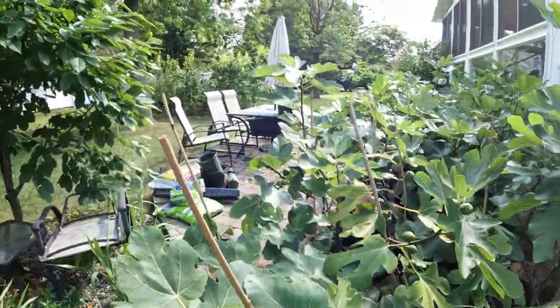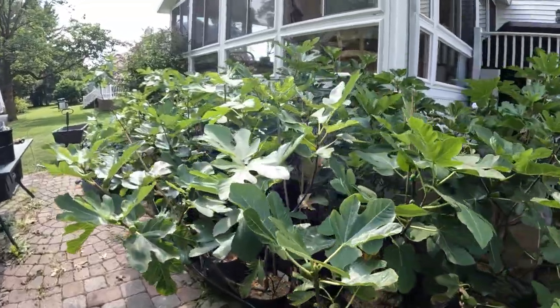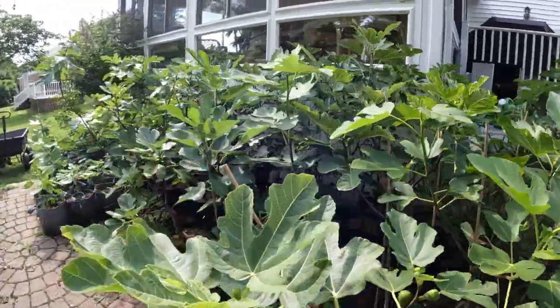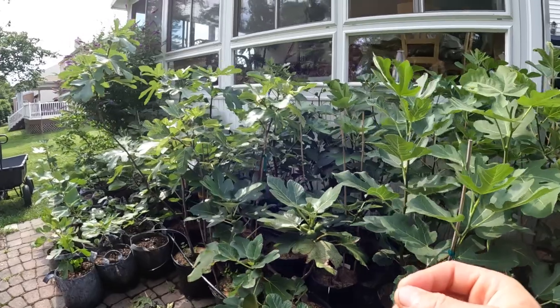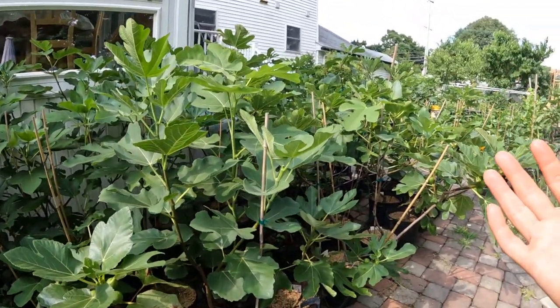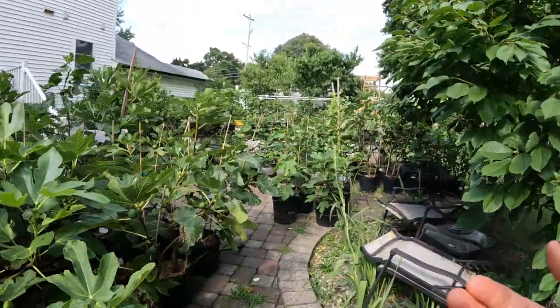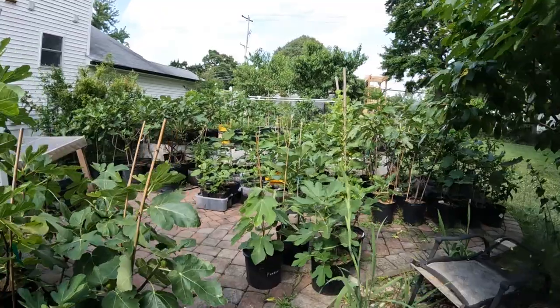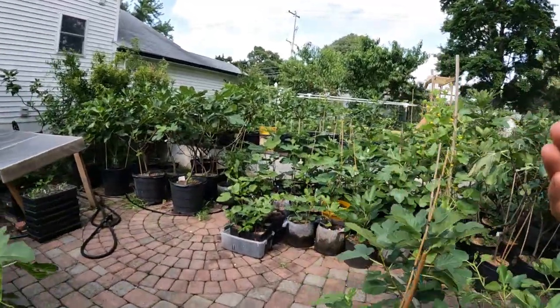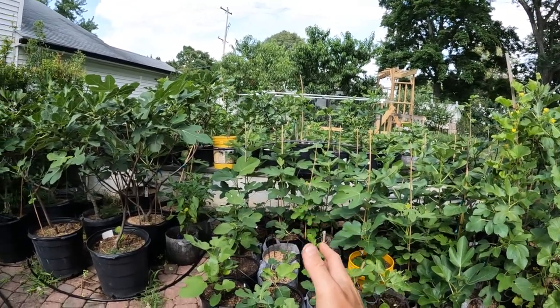All right everybody, this is Ross the Fig Boss. In today's video, we're going to talk about pinching fig trees. There's an application for pinching fig trees that I have really observed this year about trees that are in hormonal imbalance, and we're going to be talking about pinching those particular trees to bring them back into a state of balance.